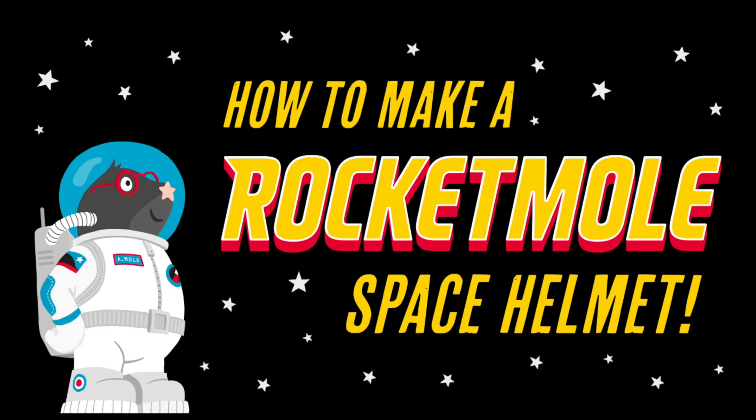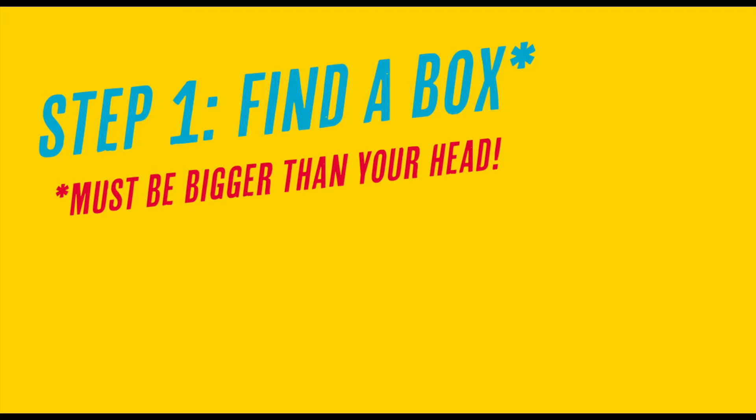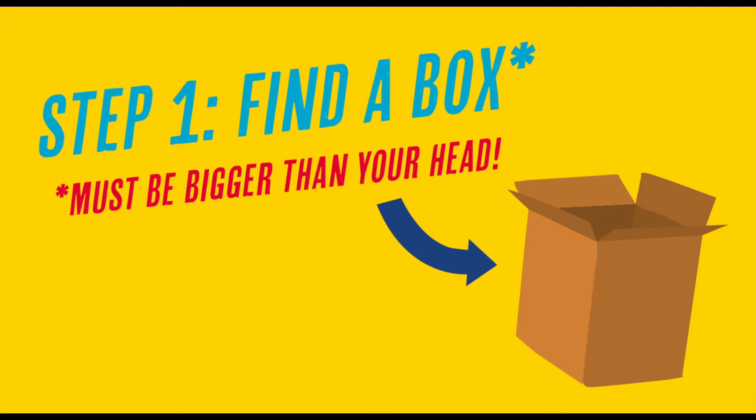How to make a Rocketmole space helmet out of an old cardboard box. Step one: find a box — it must be bigger than your head.